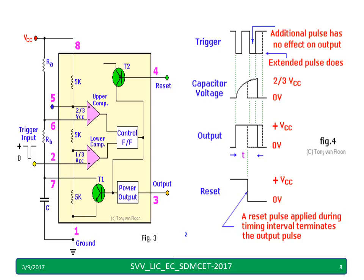If there is an additional trigger pulse before the time period TP — before the capacitor voltage reaches two-thirds VCC — that will not have any impact on the operation of the 555 timer in monostable mode.